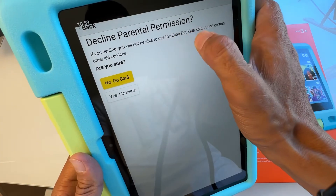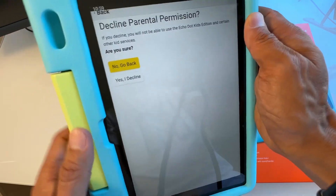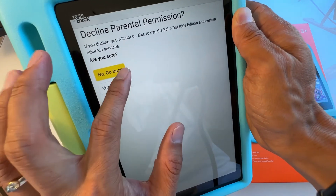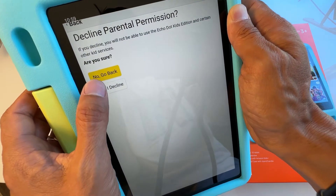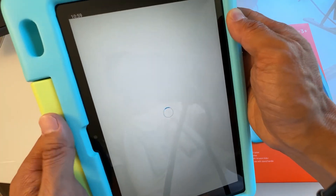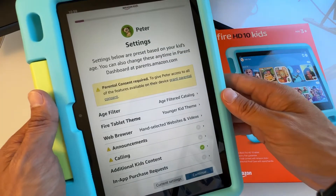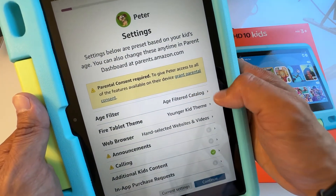It says you will not be able to use the Echo Dot Kids Edition. If you want your kids to use the Echo Dot Kids, go back and continue with that option. I'm going to decline this since I don't have the Echo Dot.